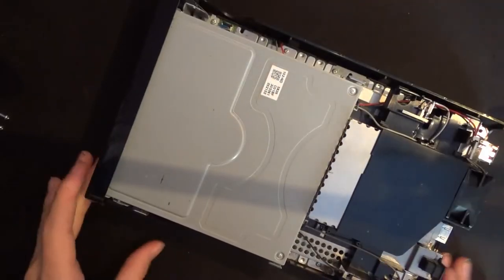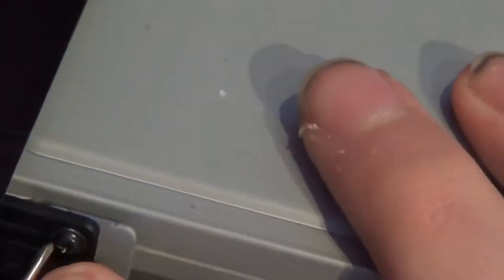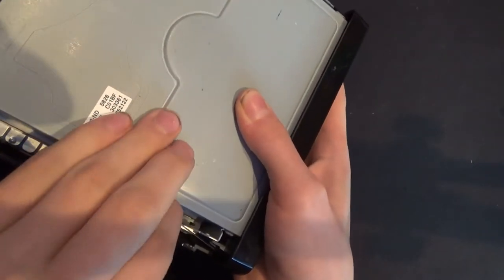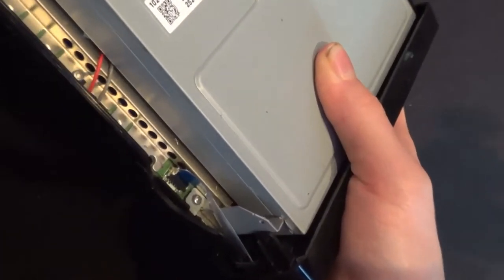Next, we're going to be removing the front panel, starting with a Phillips screw right here and an identical one on the other side. The front panel is connected with a ribbon cable right here — be careful. You pull up on this little tab, and it lifts right out.